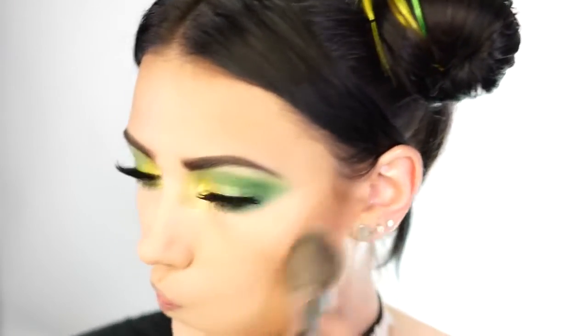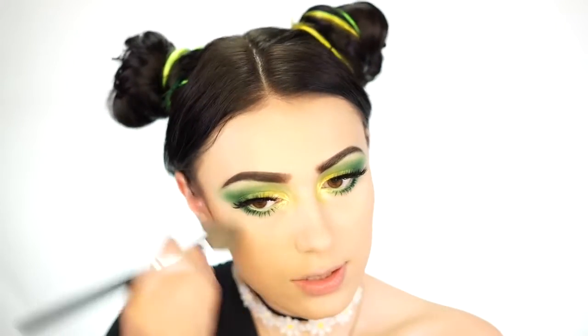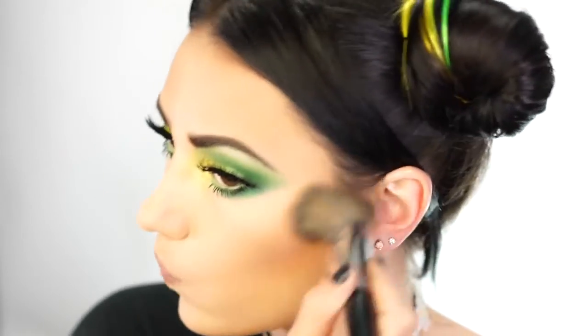I'm using my Tarte Park Avenue Princess Bronzer and just going to warm up my entire face. This is one of the first bronzers I've hit pan on because I like to try different ones all the time, but this one I've used every day since I got it — it's my favorite. I'm just taking this and bringing it forward to my cheek area to warm up my skin, give it some color, using this on a Morphe E58. I'm also going to take this up into my hairline and just sun-kiss my forehead a little bit.